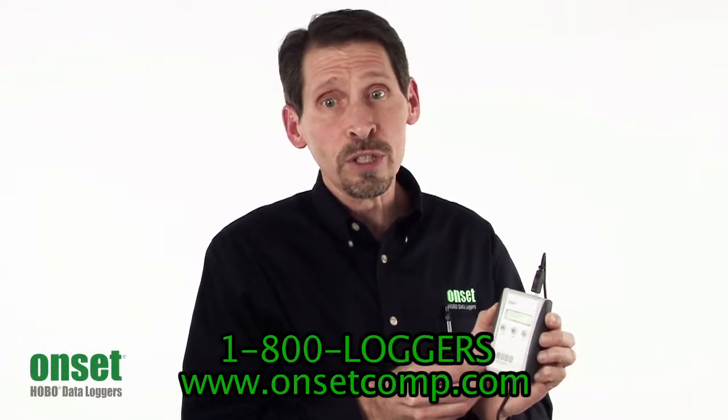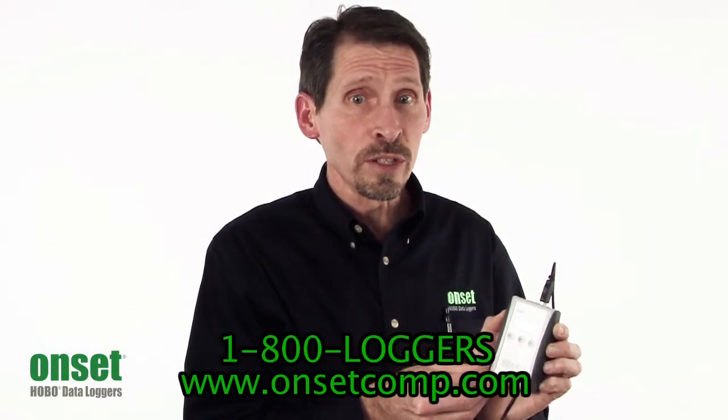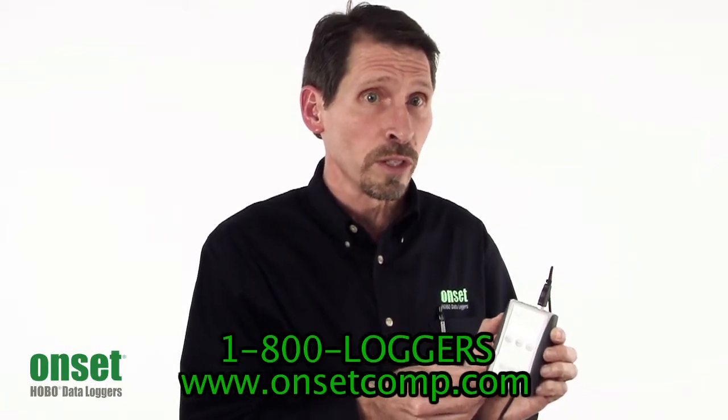That's our Hobo U-30 Shuttle. You can find more details and pricing on its product page, or give us a call to speak with one of our application specialists.